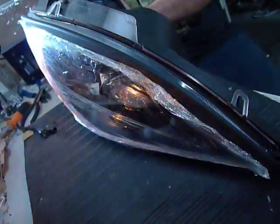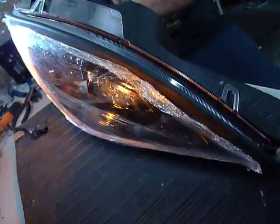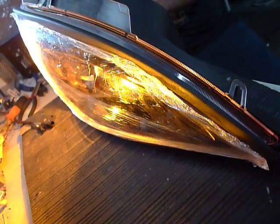So all functions working, no problem. Prior to this video's documentation, we've also left the low beam on for at least 10 minutes. During the 10 minutes, the low beam did not shut off. Therefore, we're proceeding with this replacement headlight to ship out. Thank you so much.